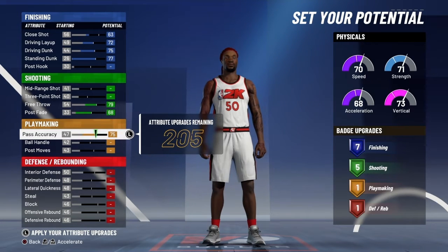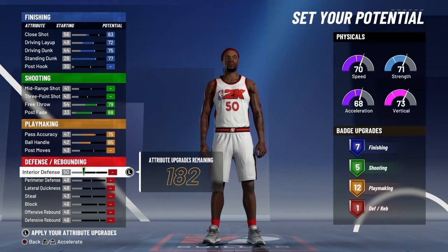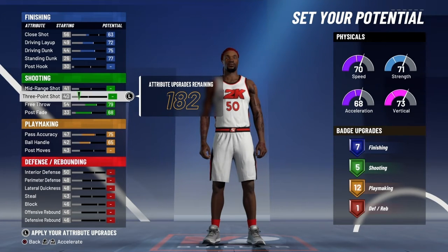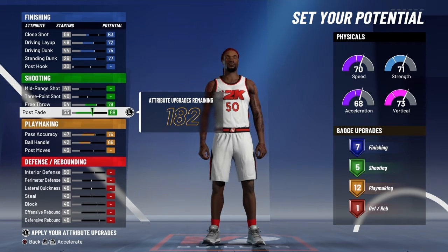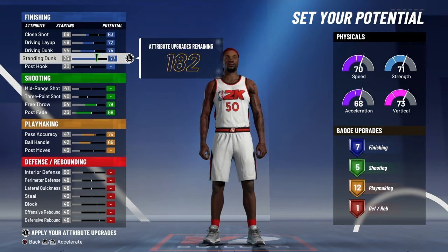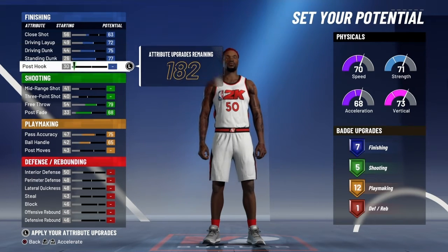75 on pass accuracy, max out your ball handles — so you're going to have 12 playmaking badges. Your primary role is going to be to defend in the paint. You're going to pretty much always be in the paint. That's why we're not putting three-pointer at all, and we're not putting on the mid because you'd have to change too much about the build. But you need the standing dunk because you'll be in the paint.